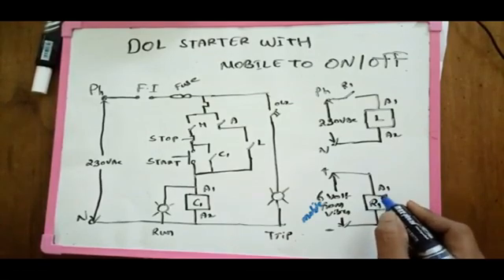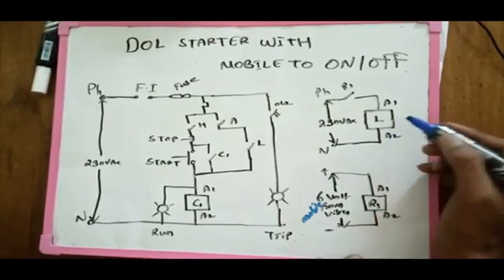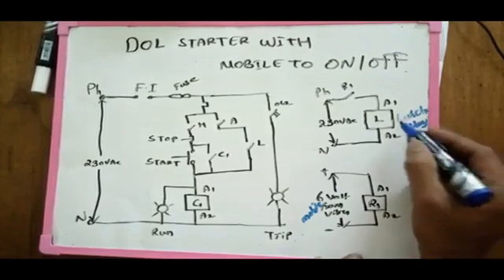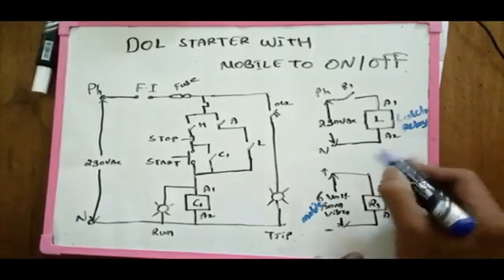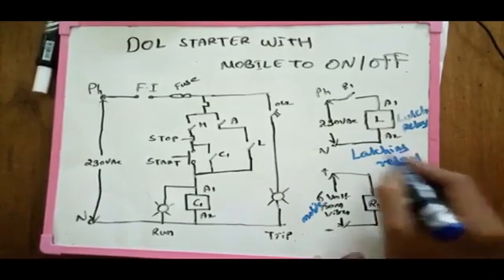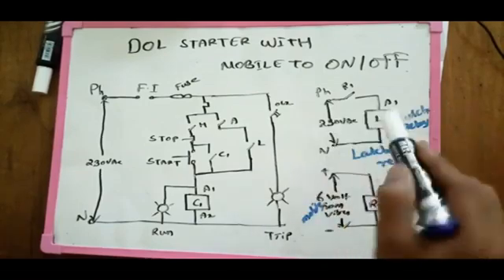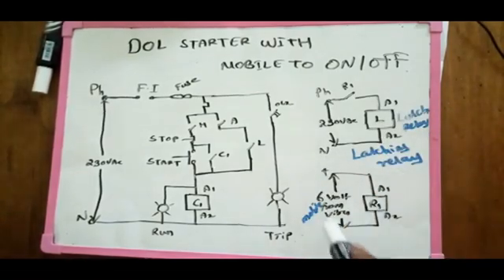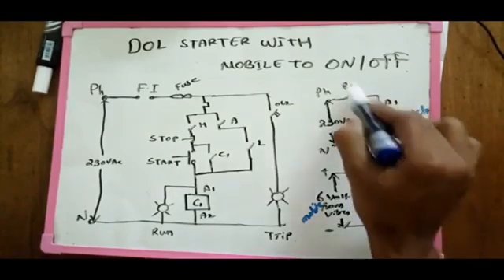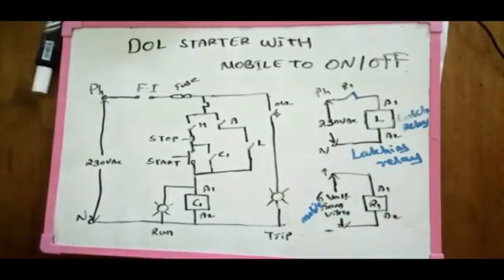Now, what is the relay? The latching relay is the next step in this video. The latching relay turns the motor on position automatically. The latching relay is the R1 relay. The R1 relay is close. As the engine lights are on, it will be automatically automatic output.